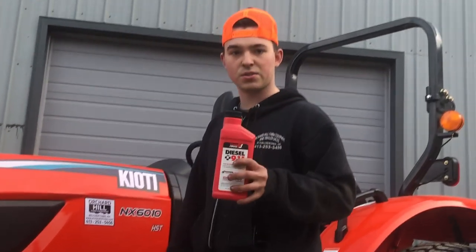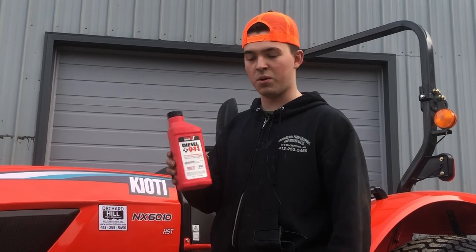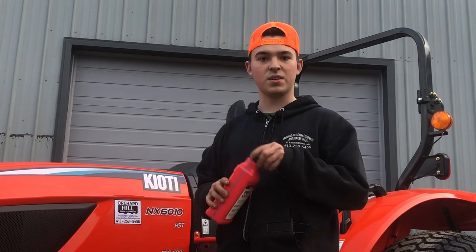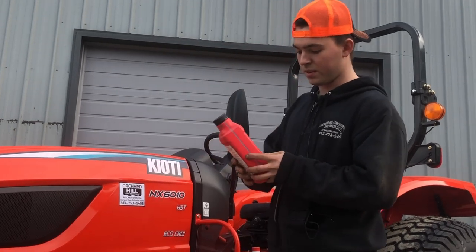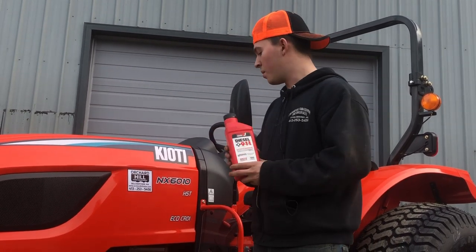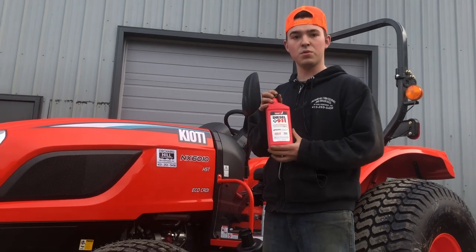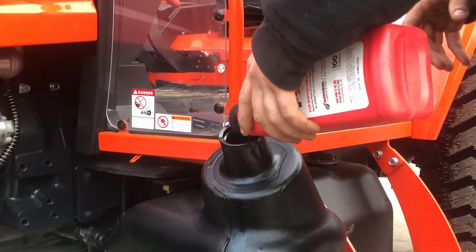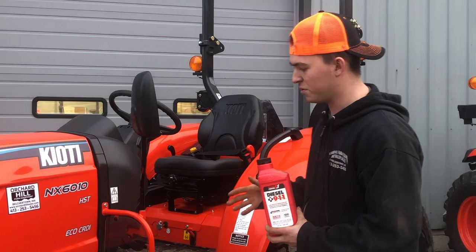If it really gets cold — negative degrees — this is Diesel 911. This is basically alcohol, smells just like alcohol. It's got a little bit of cetane in it as well and a little bit of diesel injector lubricant. It basically seeps through your frozen fuel and unthaws the entire fuel system.